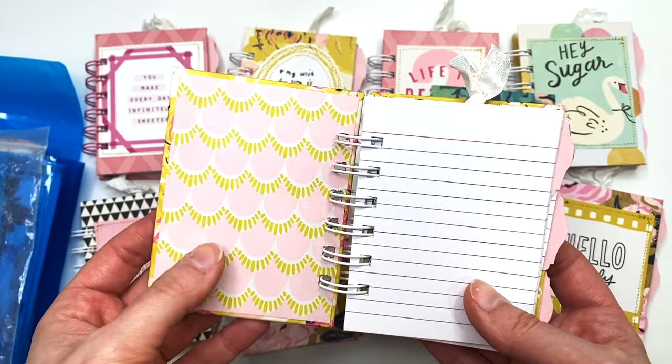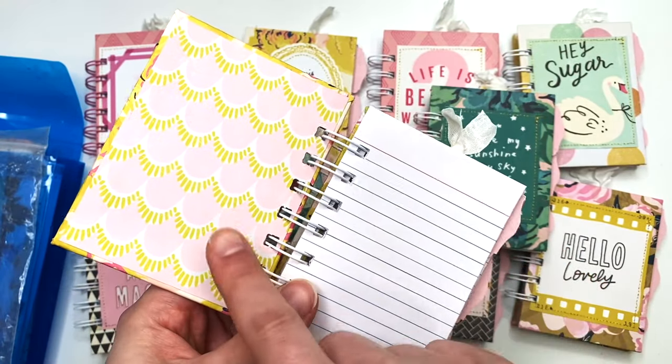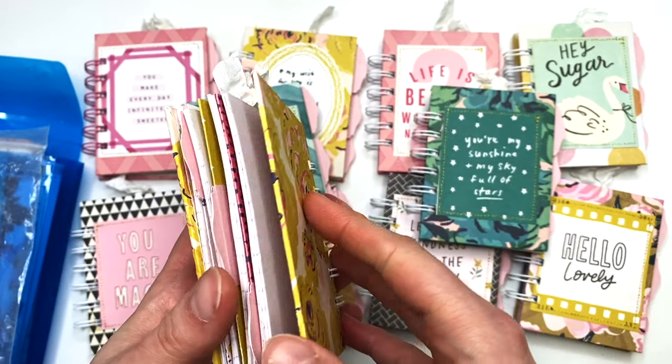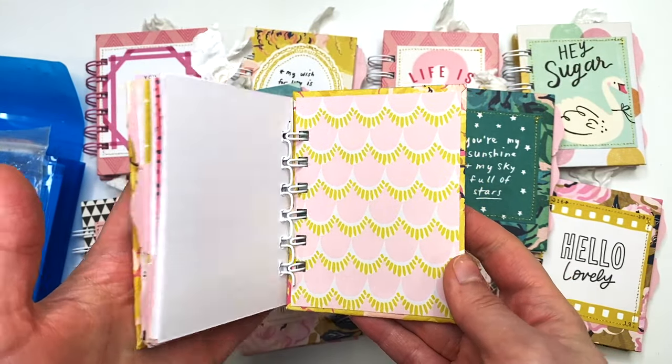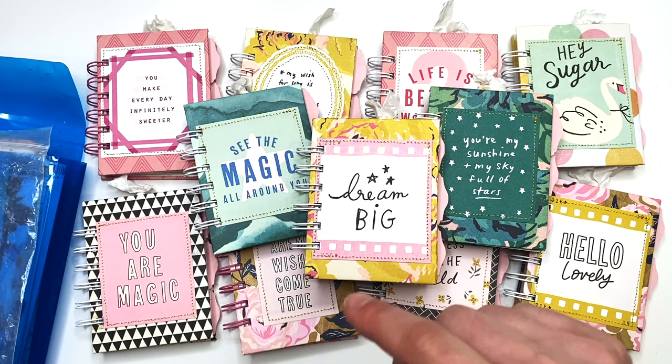This is a three-quarter inch wire that I used. They all have chipboard covers, and the best part about this project was that I was able to use chipboard scraps. I only had to cut these to three and one-eighth by four and one-eighth inches for the front and back covers.